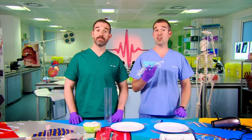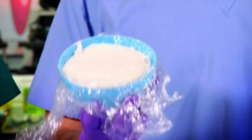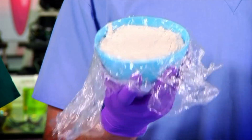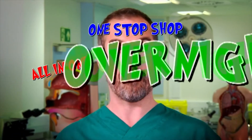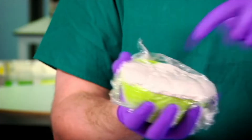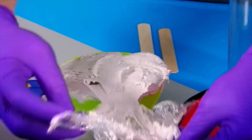We'll both be using this plaster putty to represent the cartilage cells in the growth plate. It's not real bone, but it will set hard like the cartilage in your body. I'm going to make my bone the natural way. I'm going to make mine the much more fun and quick way — I'm calling it the all-in-one, one-stop-shop, overnight bone-making method. Catchy, I thought so.